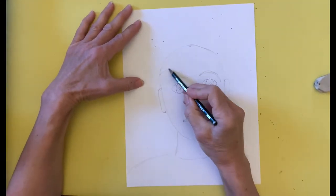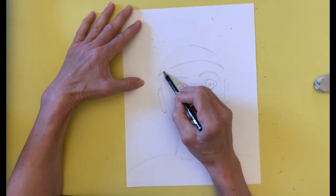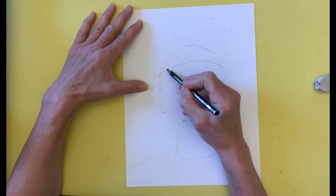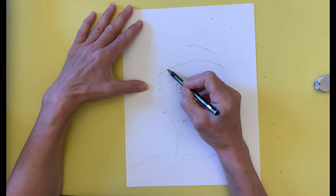I draw a curved horizontal line on the forehead as a guide for the olive leaf wreath. Then I start at one side of the head and draw olive leaves first on one side of the line and then on the other.